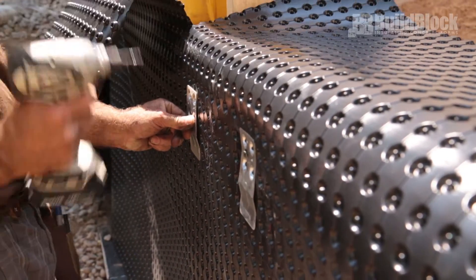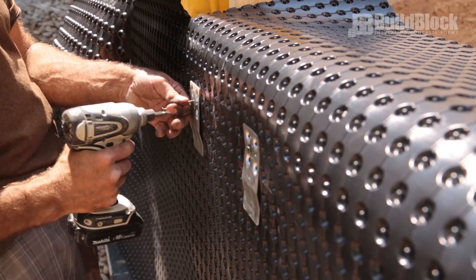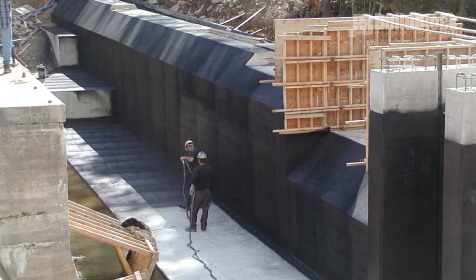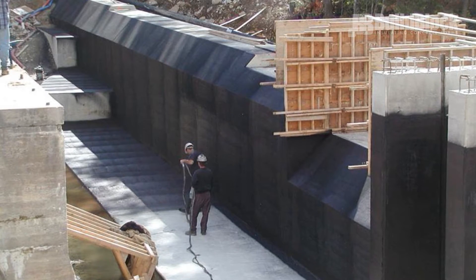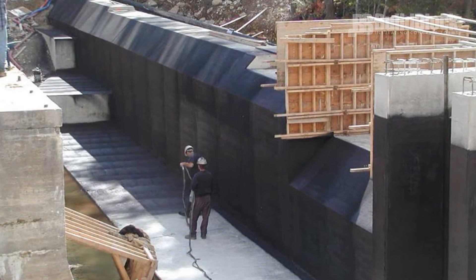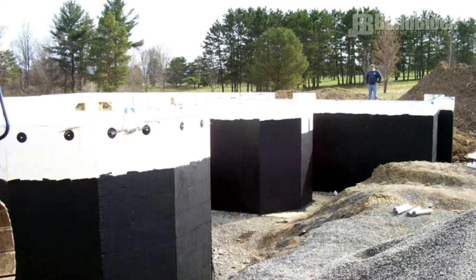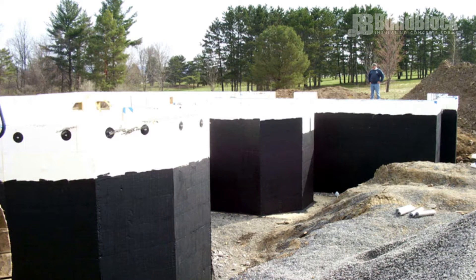This displaces air and reduces the hydrostatic pressure against the wall. Air gap membranes also offer some limited protection of underlying ICF waterproof membranes when backfilling. Spray-on membranes for ICF are growing in popularity but currently depend on regional skills and the availability of applicators. Newer methods are designed to save labor and material costs.